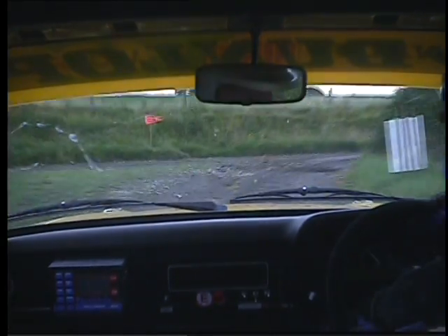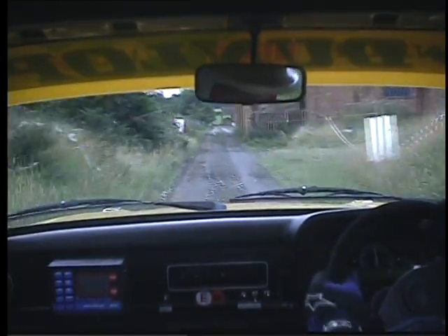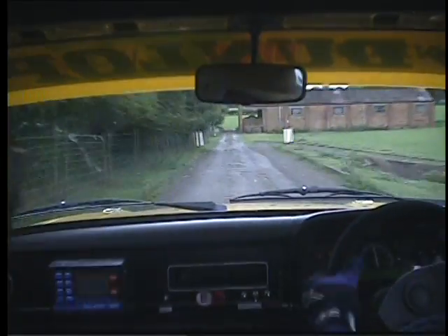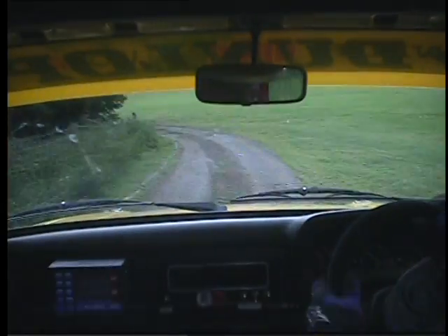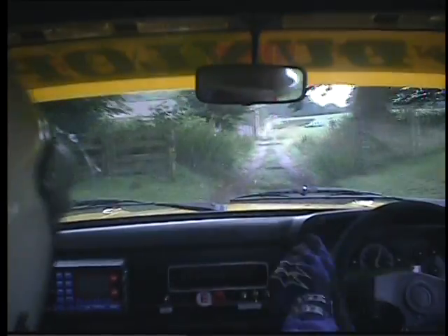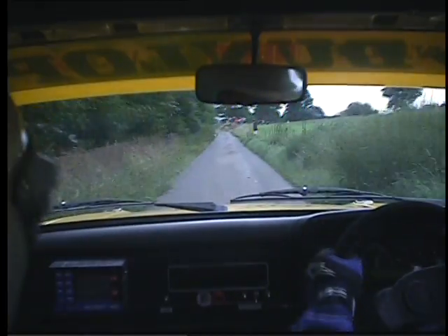That's 90, right? 400. Open 90 left, gate on exit. Remember, we don't know what we're doing on the tyres. That's straight 600. It's slippy. Oh, more than 90 left. Watch your braking.